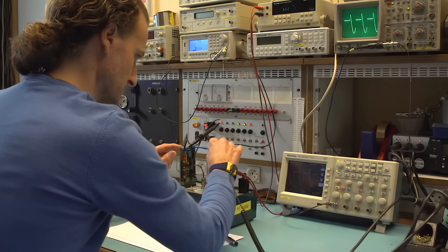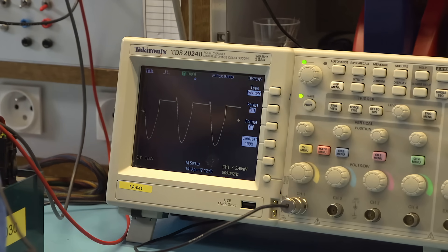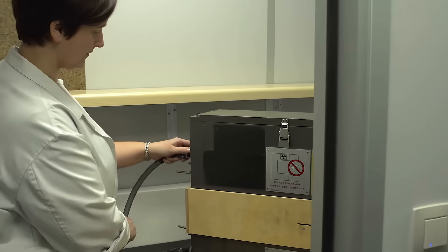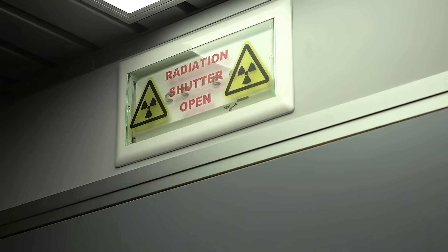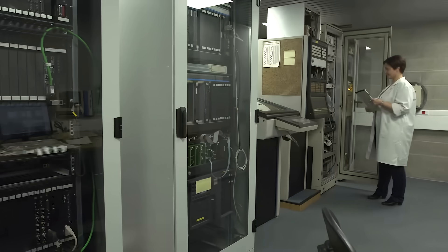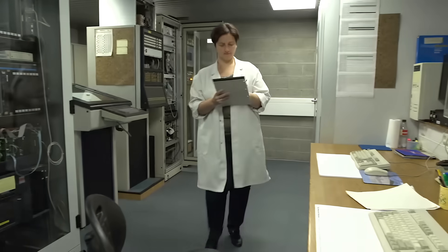Our mission is to ensure that your MeasureX system continuously operates with that level of 100% reliability and accuracy. In so doing, we provide a cost-effective alternative to obsolescence by further extending the life cycle of these reliable systems.